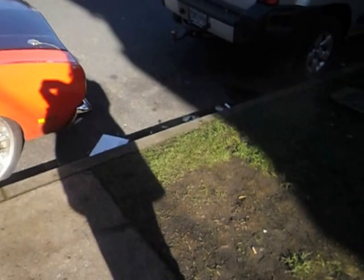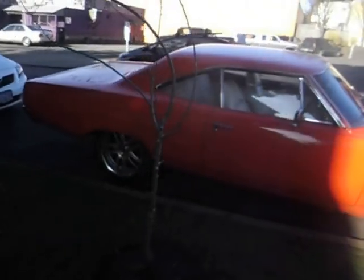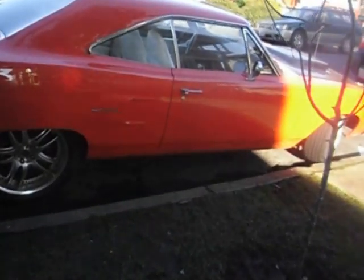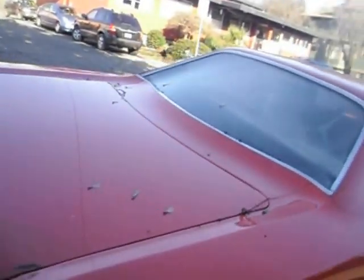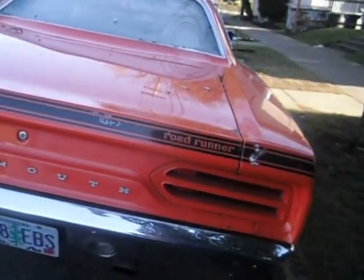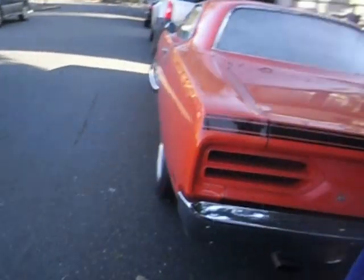Not terribly, terribly fond of having the big mag wheels on one of these, although for this one I think it works. But a very late 60s Roadrunner.